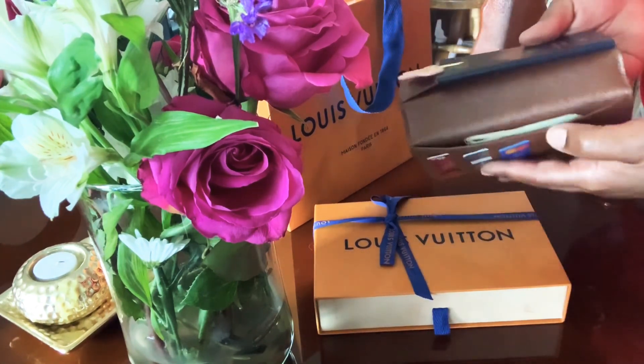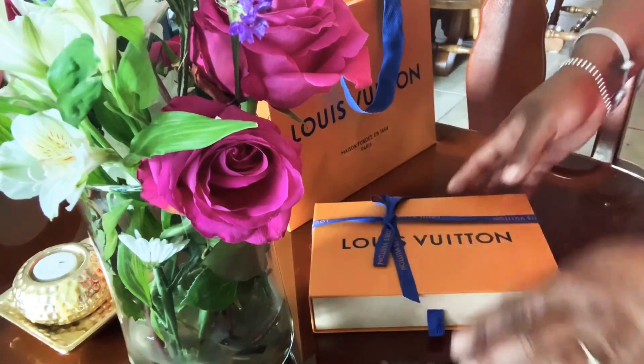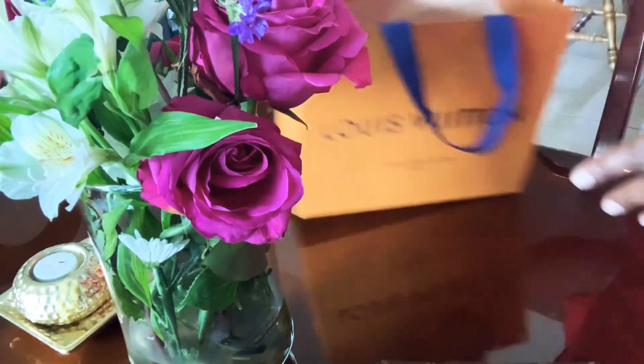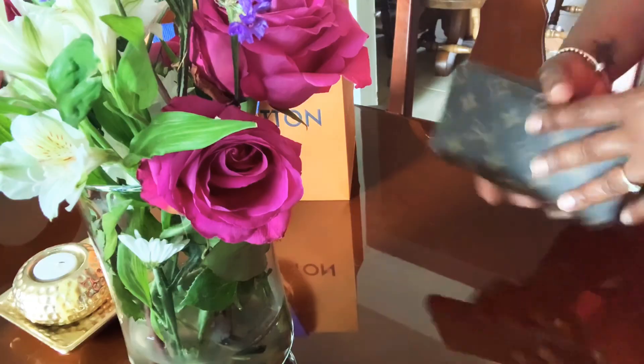It fits perfectly in my back pocket and it holds all three major cards you would carry, plus cash. I just wanted to show you guys my new item. Thanks for watching — I appreciate your time. Feel free to click on other videos I've uploaded. Thanks guys!